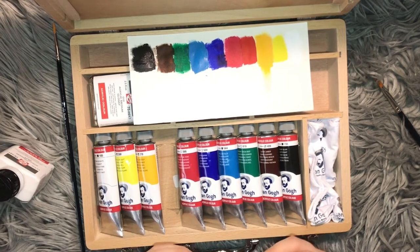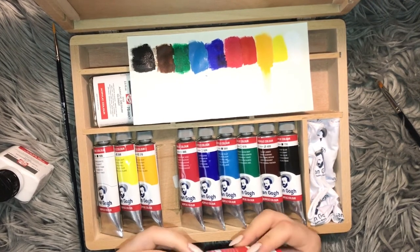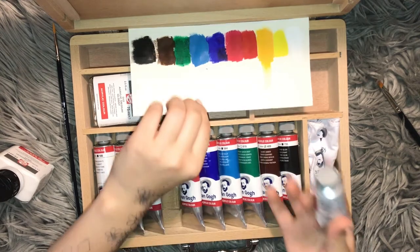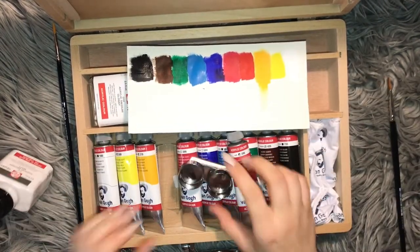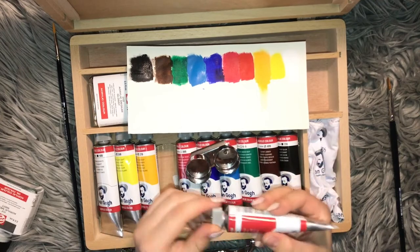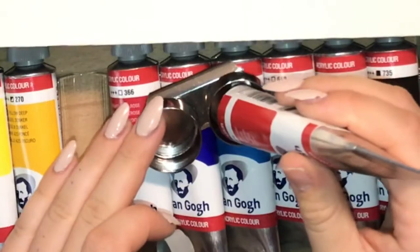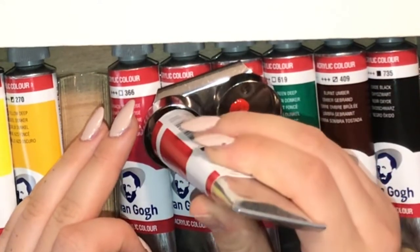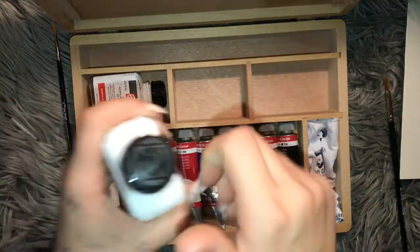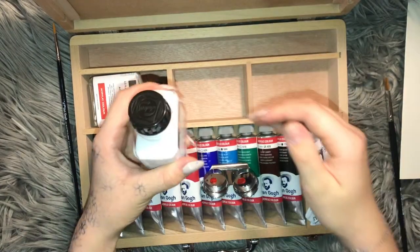Usually when I use the medium... actually, you know what I'm gonna do? I'm gonna use these ones. So I'm just gonna pour a little bit of red — literally just the tiniest bit there. And in that one, I don't know how much you need of this.